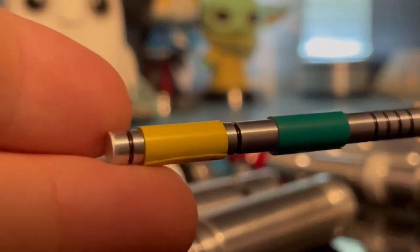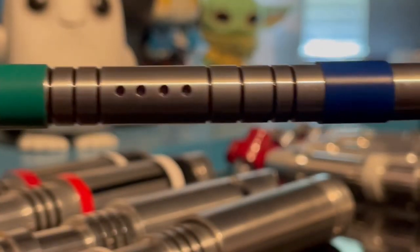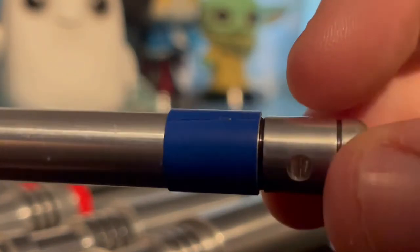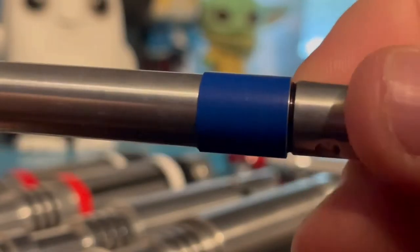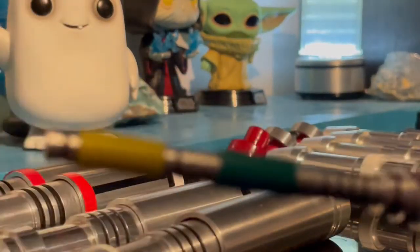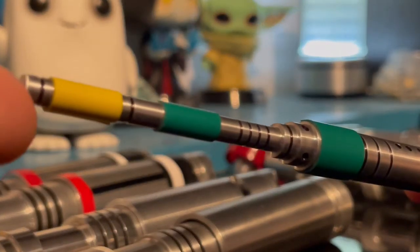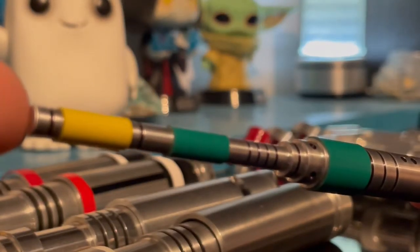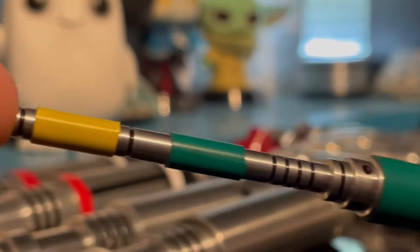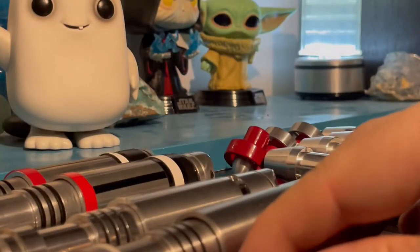Before we go on to the Fifth Doctor's, we have Romana's Sonic. It was only literally shown for a couple of seconds and then that was it forever — we never got it again. It's basic, as Tom Baker calls it. But then he does try and steal it, doesn't he? It's an interesting Sonic.